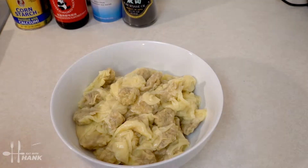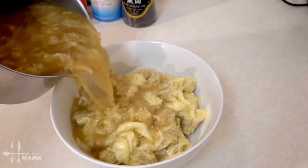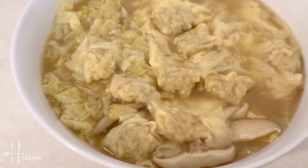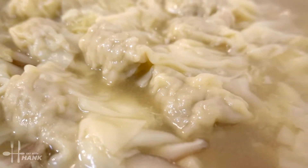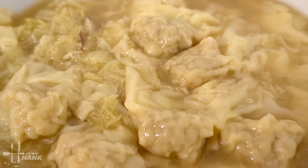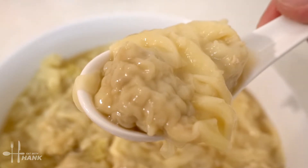Now we're going to put the wontons in a bowl and pour the soup in. This is what we have today — wonton soup! Hope you enjoyed this video, give it a like and subscribe for more future recipes. Here, have a bite, and thanks for watching!